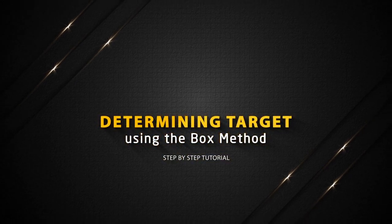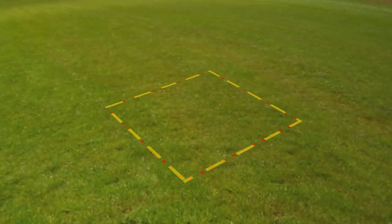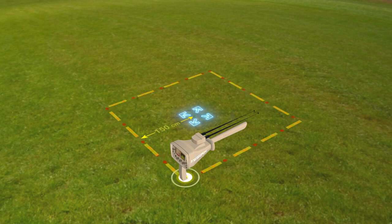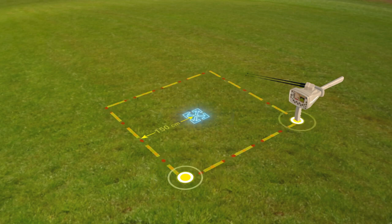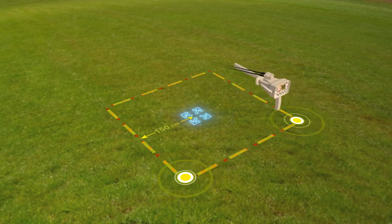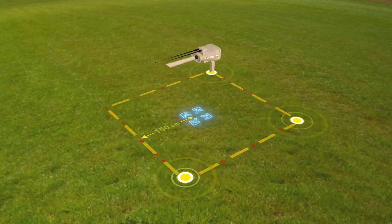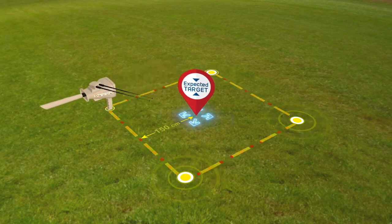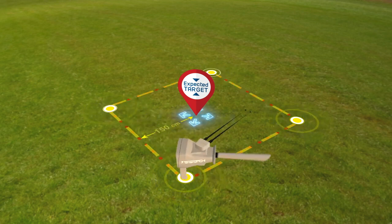Determining target using the box method. The user draws a square around the target that was previously found at a distance of 150 centimeters from the center. Then the user moves towards the second point of the square so that the antennas move towards the target while the user moves from one point to another in the square. Make sure at each of the four corners that the antennas are pointing in the same direction, confirming the target location and that the search process has been successful.